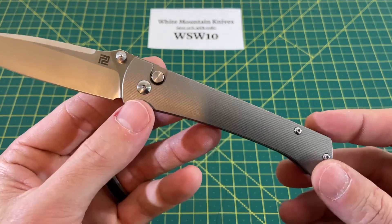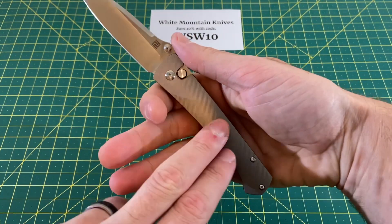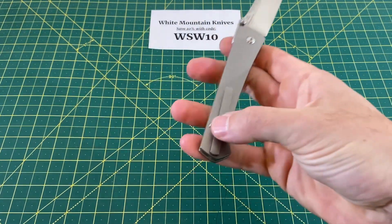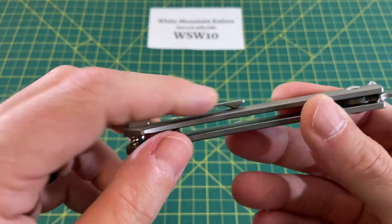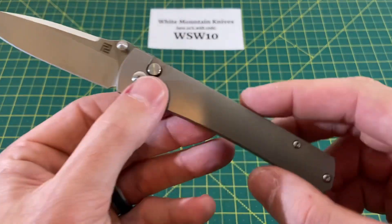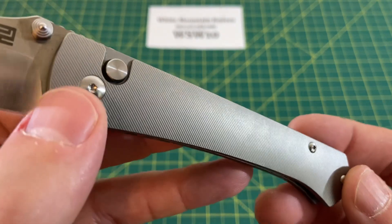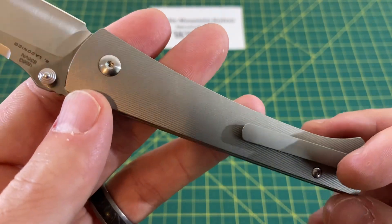Going into the handle and ergos — the ergos are pretty decent. For me, it might get a little thin down at the bottom, but not too thin; it still feels pretty good in hand, no real issues. I love this clip — I'm a real sucker for a good flat milled titanium clip, so I like that a whole lot. I also love the milling on this handle. It's kind of soft and subtle, but also provides some texture, and it's a very nice quality job of milling. So it looks really good.